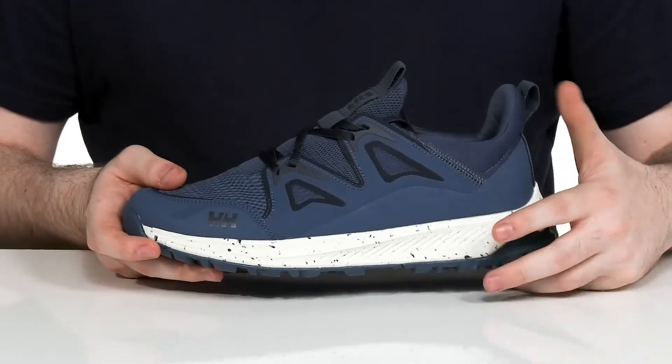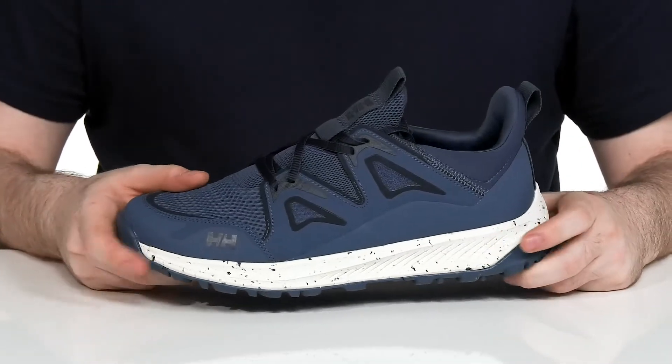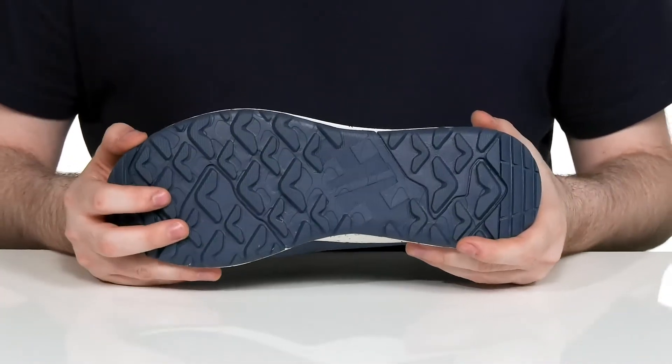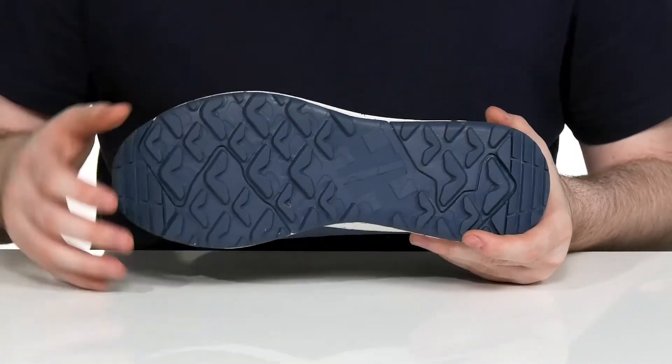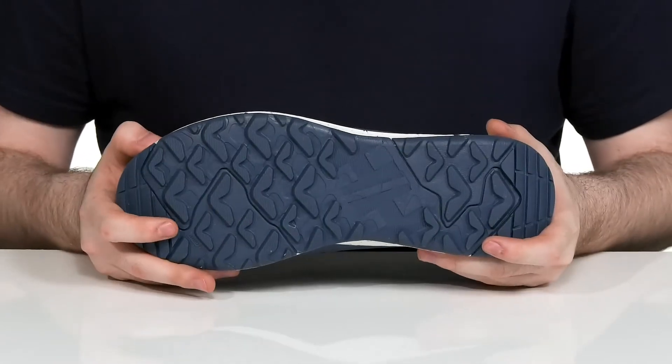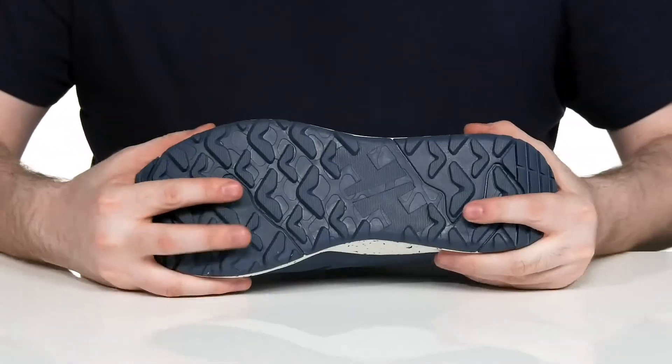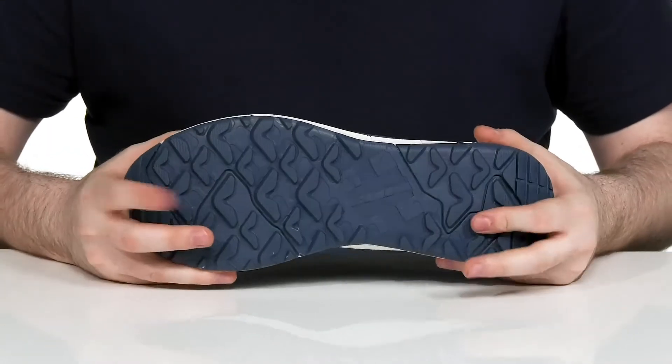The midsole has some lightweight EVA giving you more rebound and shock absorption, and the outsole is extremely reinforced using the Heli Hansen max grip and tough wear design. That's going to give you plenty of grip on uncertain terrain, and it has just a bit of flex throughout to keep it dynamic.